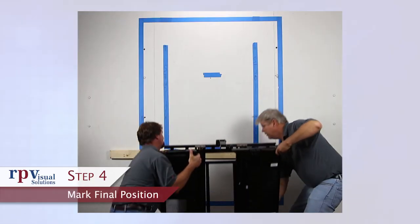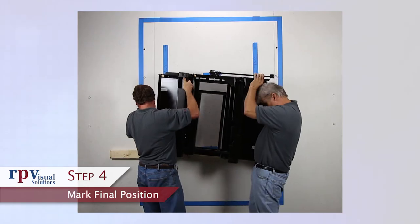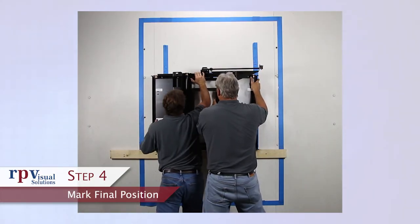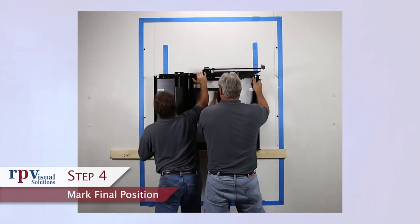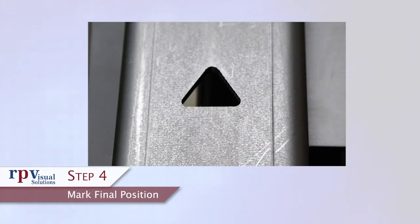Step 4: Mark final position. Lift the flex arm back wall plate onto the temporary support brace. Shift the wall plate left or right into position using the markings on the mount to gauge alignment. The notch in the mounting hole slots of the wall plate denotes the horizontal center, while the base of the triangular cutout denotes the vertical center. These marks also correspond with the display center.